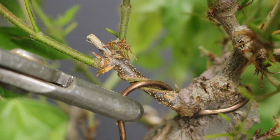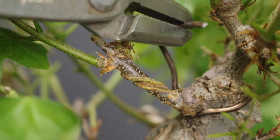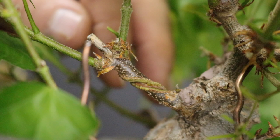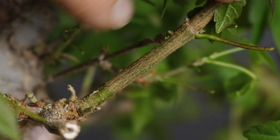To safely remove wire when it's bitten in like this, the best approach is to use a pair of pliers and essentially unwind it. However, in most cases I would always recommend cutting the wire rather than trying to unravel it, because unwinding puts the branch at risk. So it's better to cut it off.